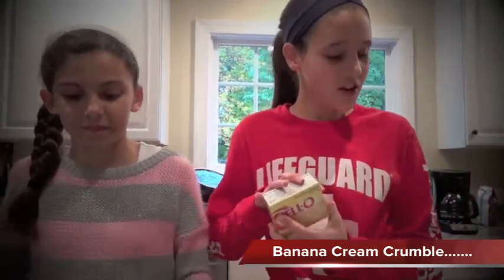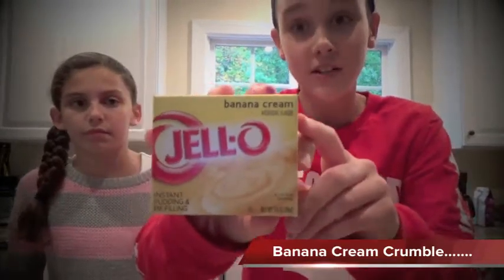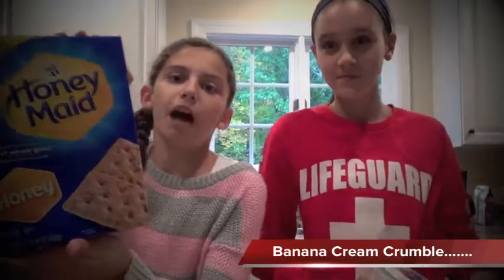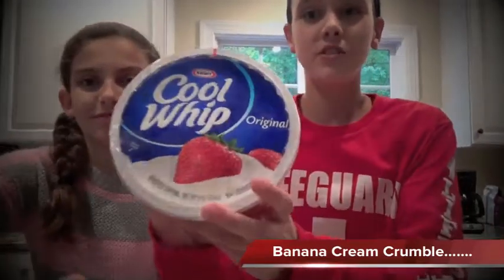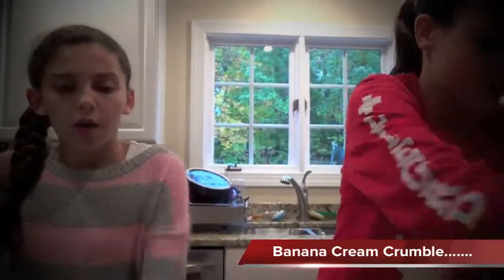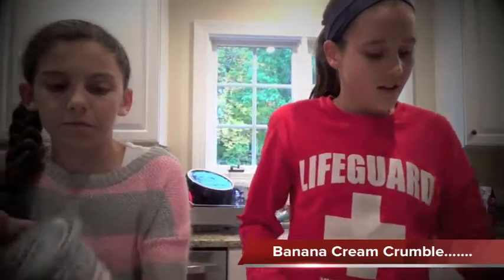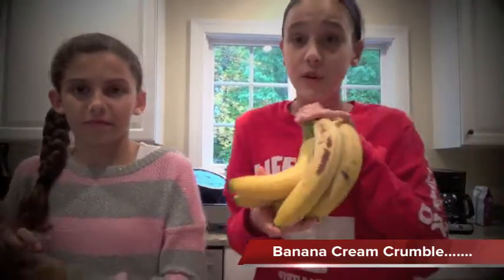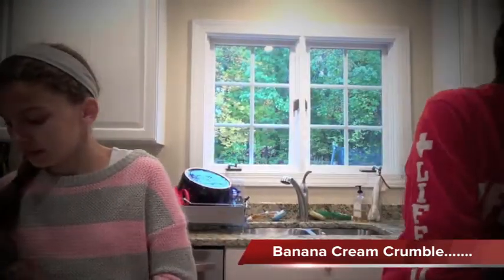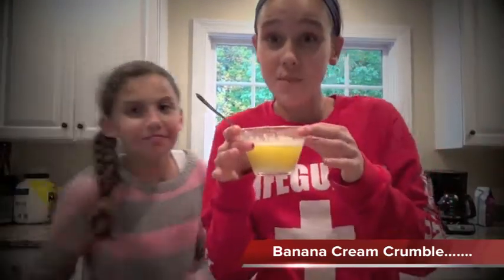You can also get banana cream pudding mix — our brand is Jello. We also have regular graham crackers from Honeymaid. We also need whipped topping — we got Cool Whip brand — cream cheese, we used Philadelphia, four to three bananas, cold milk, and also butter.